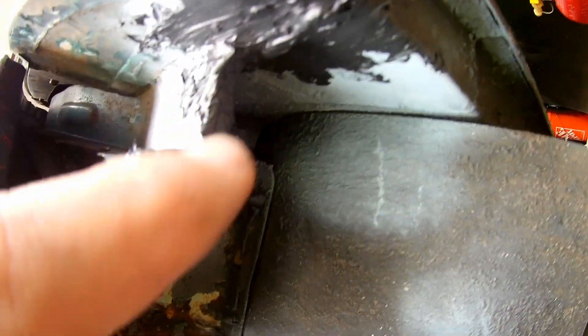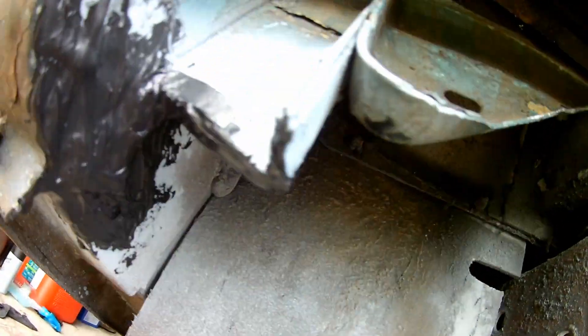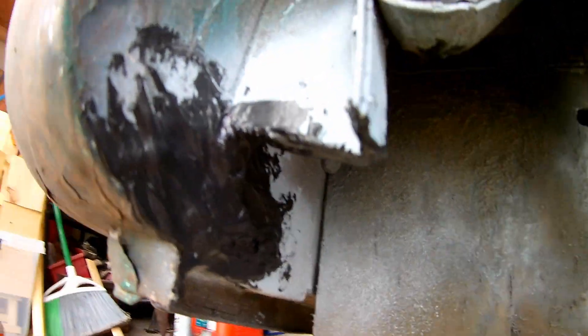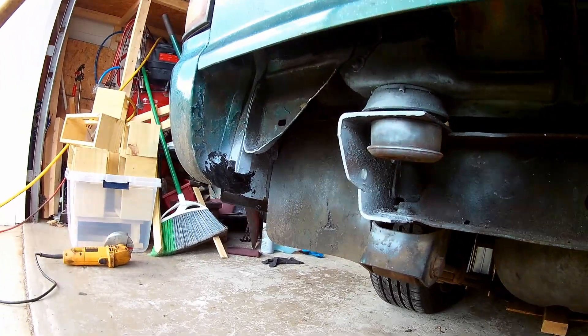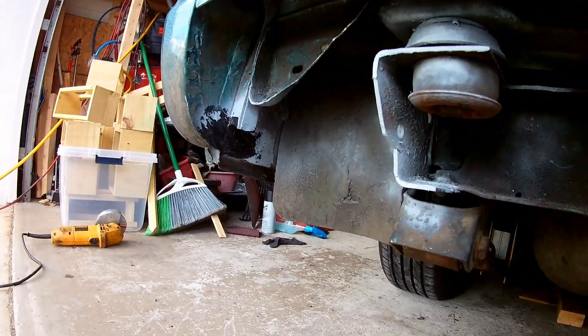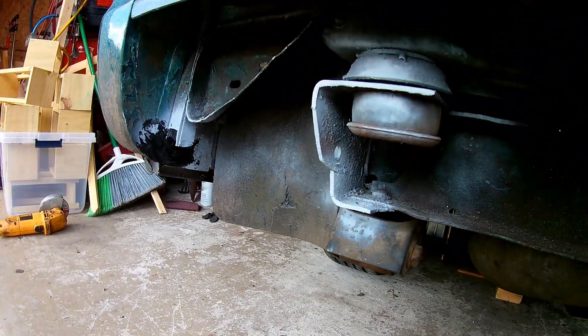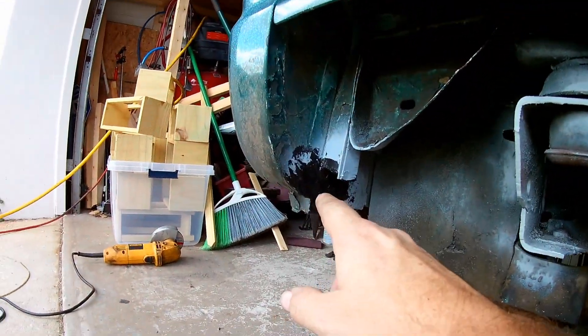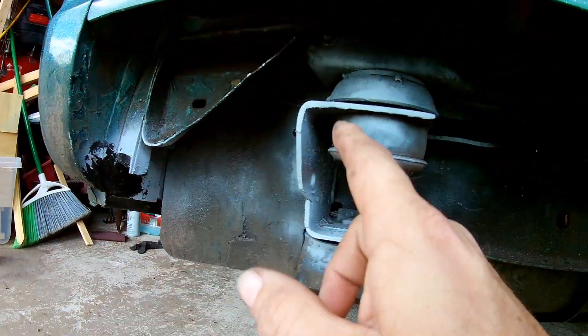Down here I filled in the hole, and over here on both sides. I just used a paintable outdoor silicone — I know you're supposed to use seam sealer, but this will work fine. When this dries, I'll spray some flat black paint over all of it.